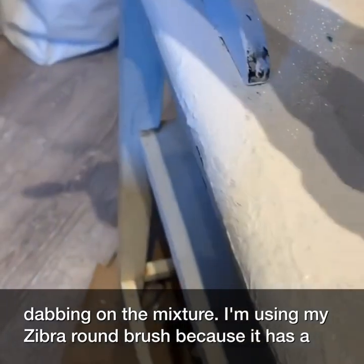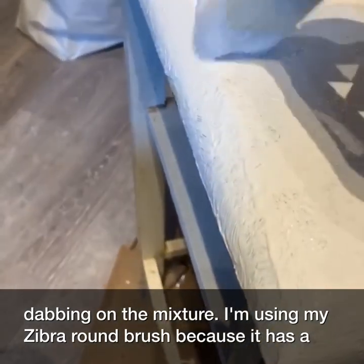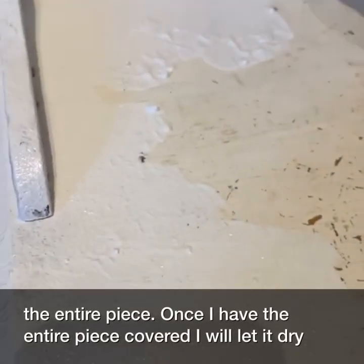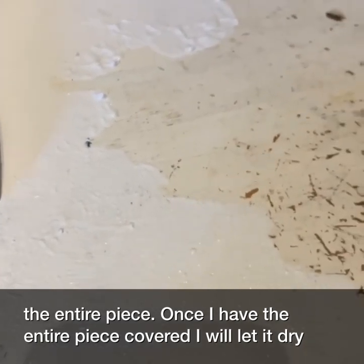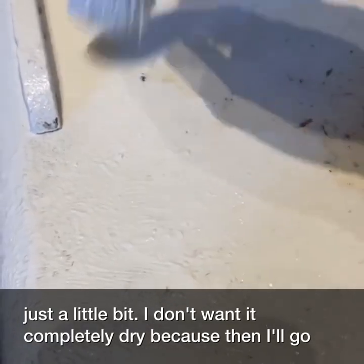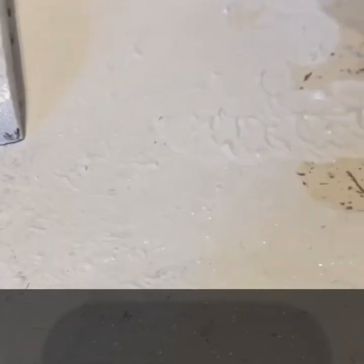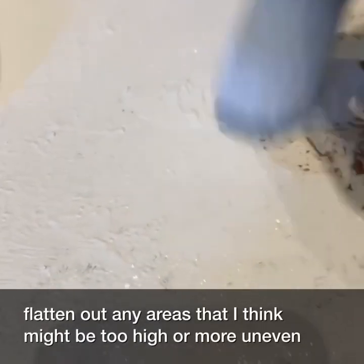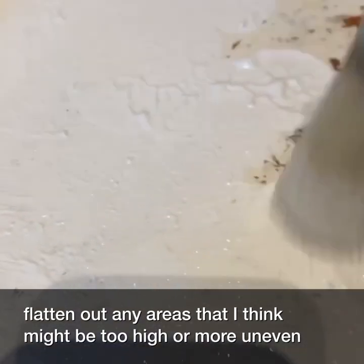Here I am dabbing on the mixture. I'm using my zebra round brush because it has a flat head, and I'm going around the entire piece. Once I have the entire piece covered I'll let it dry just a little bit — I don't want it completely dry because then I'll go back and flatten out any areas that might be too high or uneven looking.